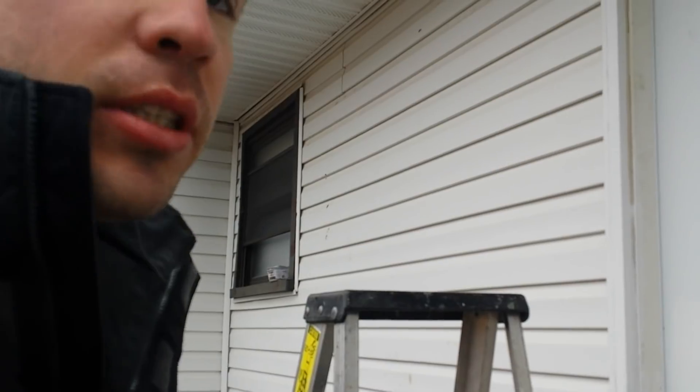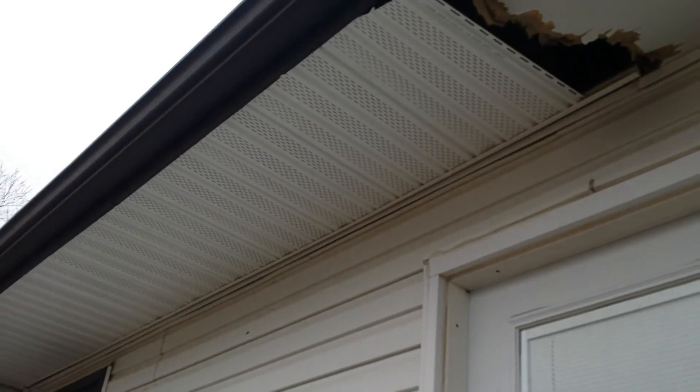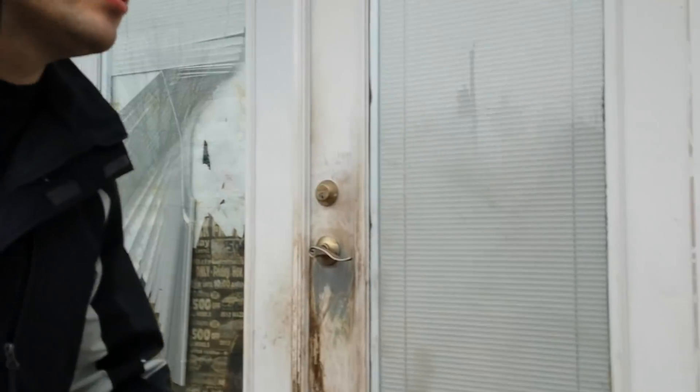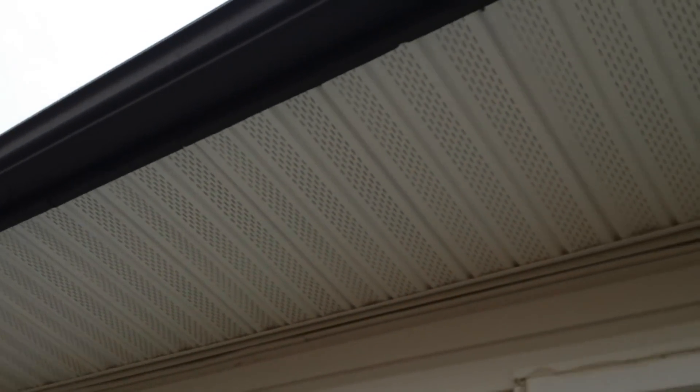I decided to come back and show you guys - you saw before the nasty grossness I had to pull down. There it is, just hanging. I'm out of pieces of soffit and F-channel because I only bought one F-channel and two pieces of soffit since I didn't know what I was going to need. We went from that - where I had put boards up to hold it because it was rotting and starting to hang from water damage - to this. Looks pretty good.